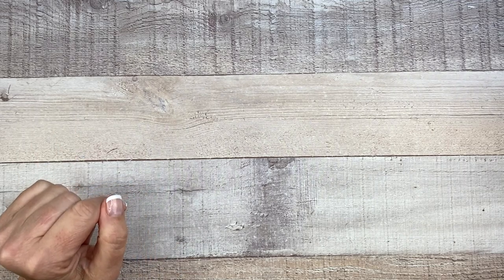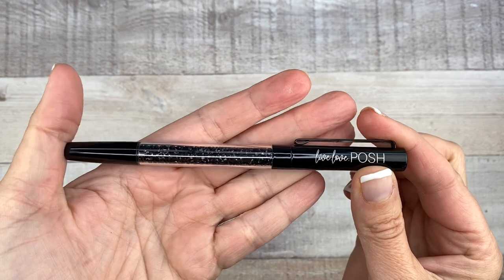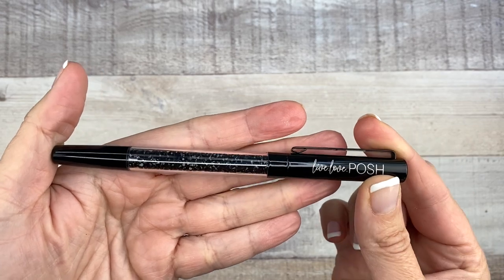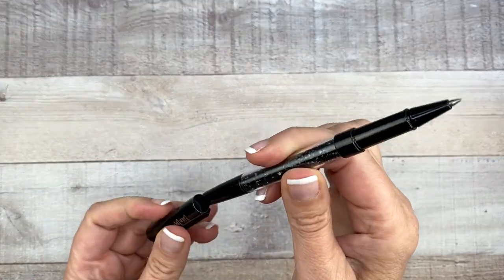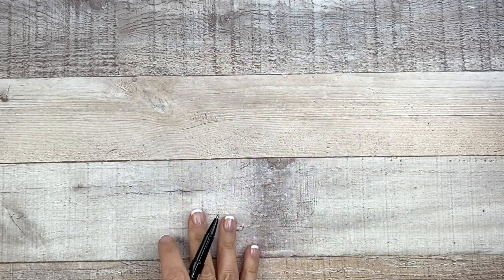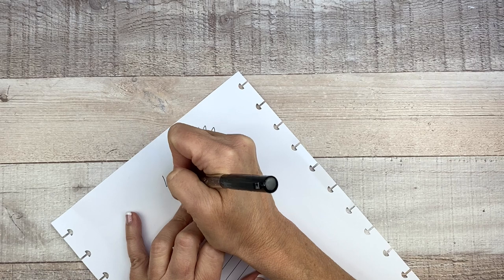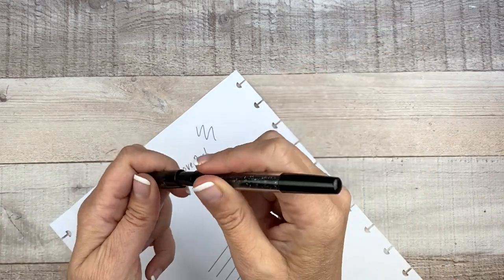There's still more before we get to the sticker book. Look at this pen — it's just gorgeous. It's real heavy, feels good, and it has these black crystals or black gems in it. Very pretty and very posh. It feels like a high quality pen. Let me write with it — oh, it's smooth. 'Live Love Posh.' It feels really good, very nice pen.